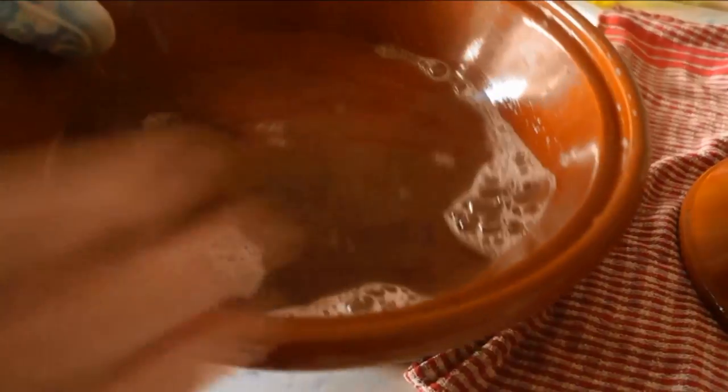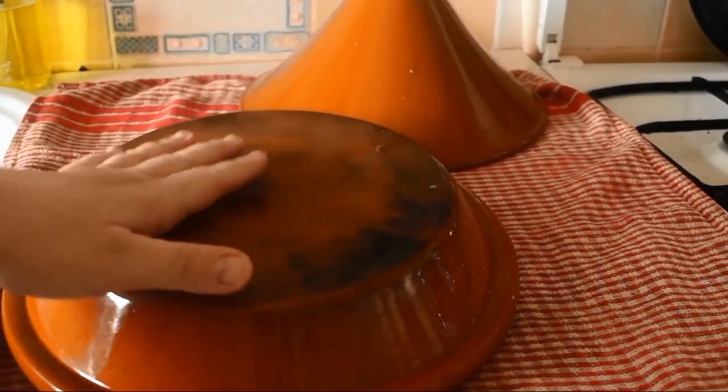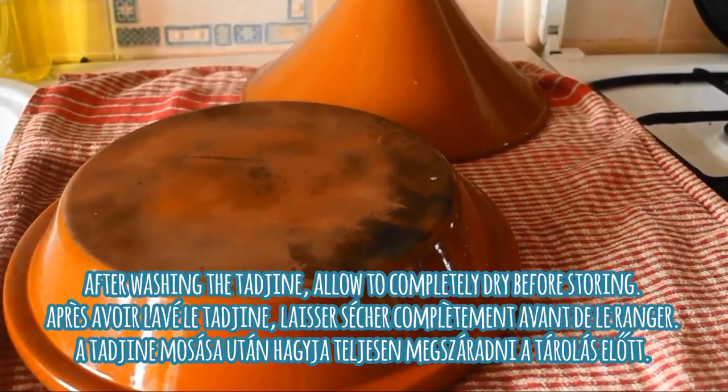After a few minutes you can see it starting to bubble up, and it will actually remove pretty much everything on your tajin. I'll just dump the water out — as you can see, it completely came up. It was just that easy, with no need to use any kind of abrasives.